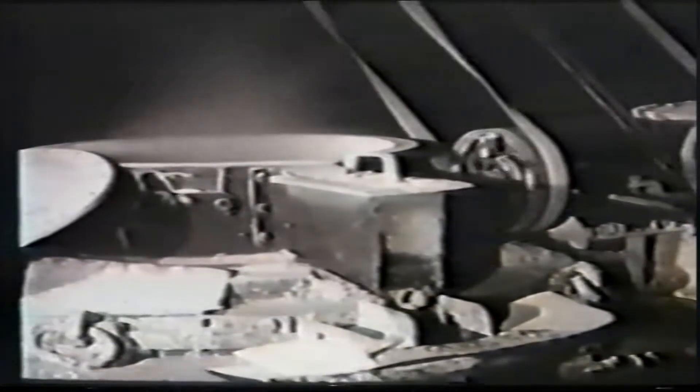Molten sodium, tipped from the dredger buckets, is collected in a receiver from which it drips into a mold. With the lid off, the hydrogen bubbles ignite as they reach the surface, and a smoke of sodium oxide rises from the pot.